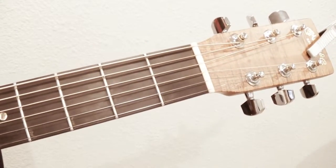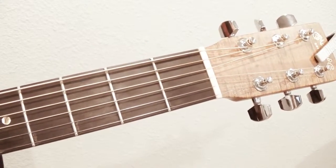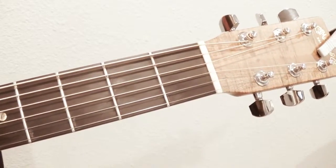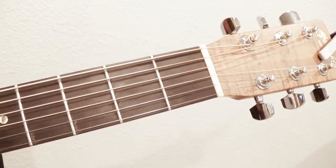We are going to do some basic chords. We are going to do G, C, A, and D. So we'll start with G.